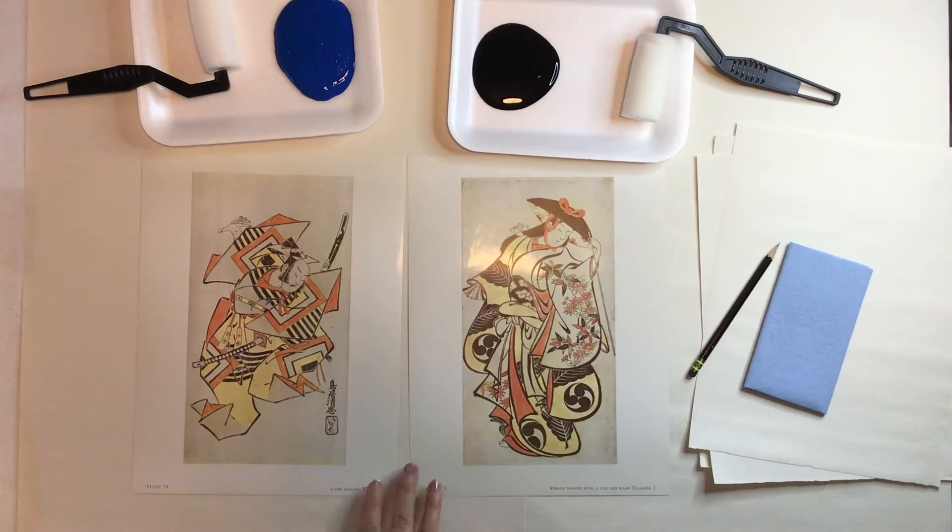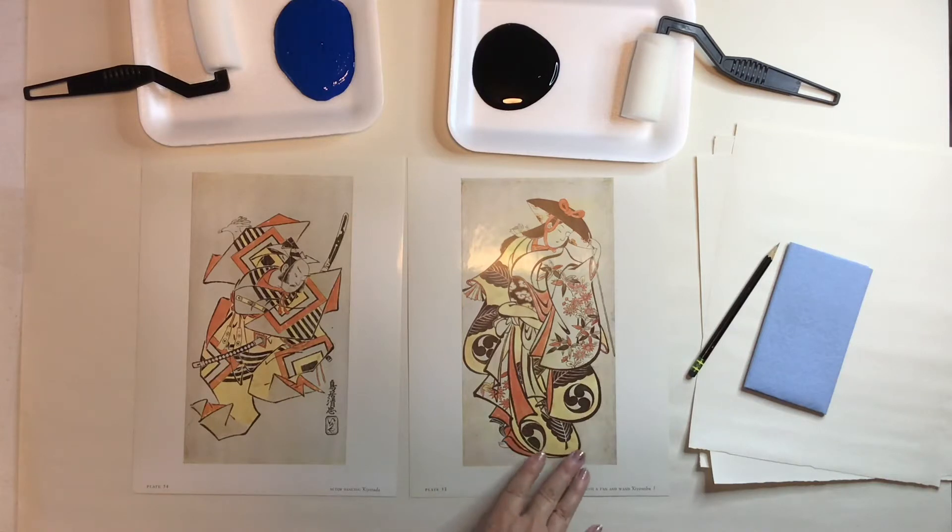The father Tori Kiyonobu did this print called the woman dancer with a fan and he taught his son Kiyotare how to do print screening and block screening. His son did a block print called actor dancing. They made pieces of artwork about four and a half inches wide and 11 inches high, sold as souvenirs for visitors to Tokyo. You could go to the souvenir shop and purchase them to take home — it was really revolutionary, kind of the birth of screen printing.